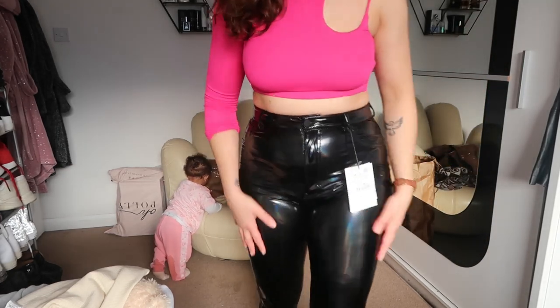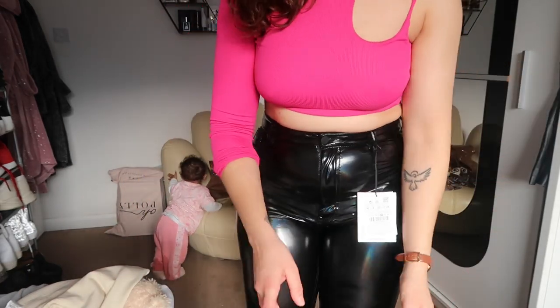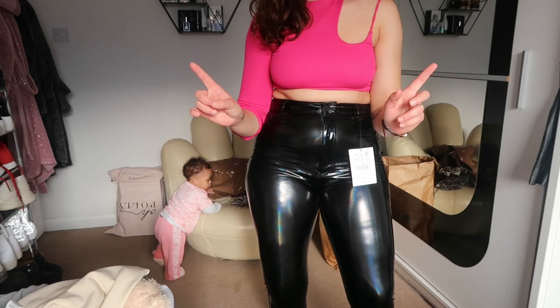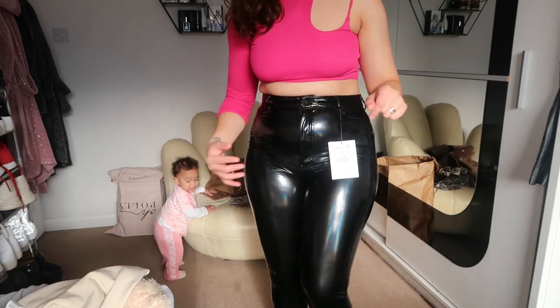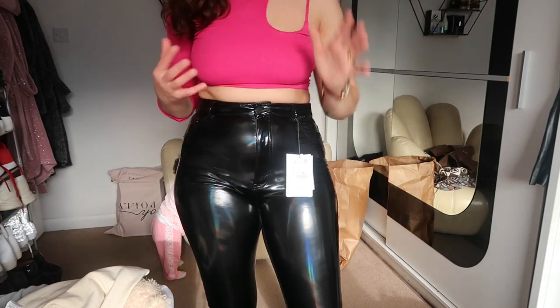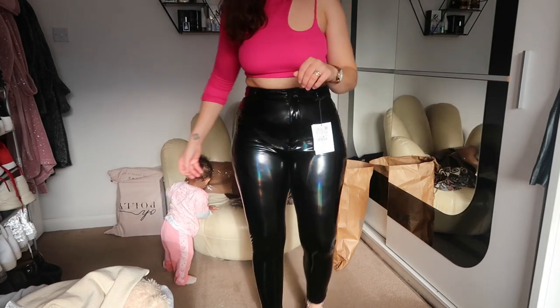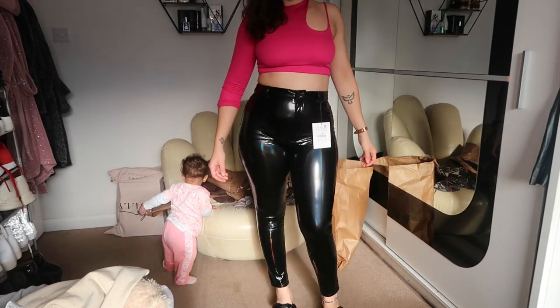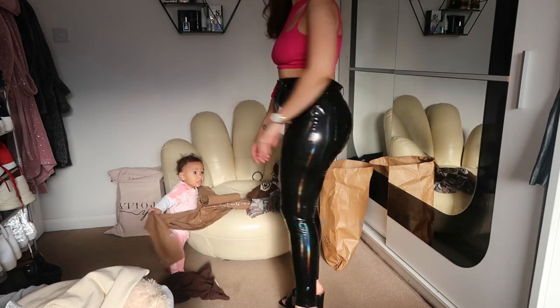If you want to see a few different ways on how to style them, click the link above to watch my recent winter fashion haul where I show you how to style those.